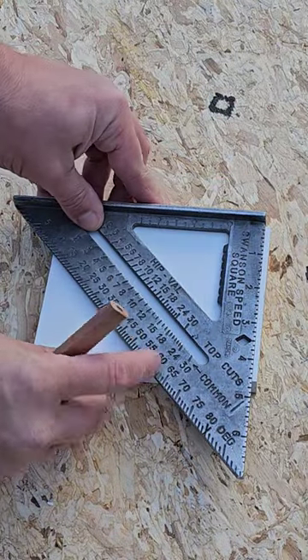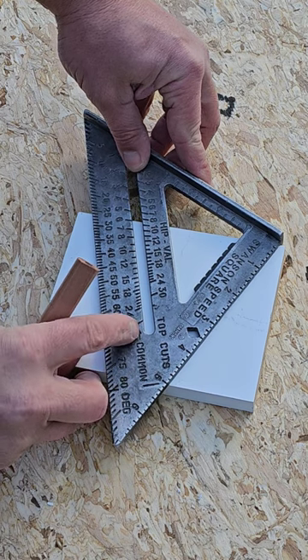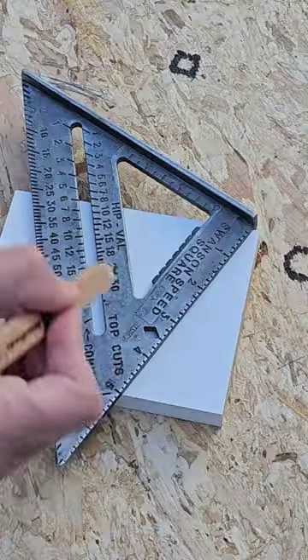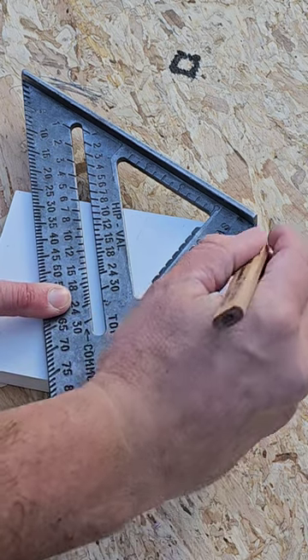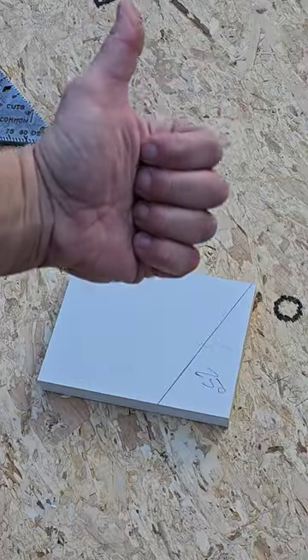If you're a piece of shit carpenter like I am, you'll pivot your speed square until the angle you want to mark lines up with the edge of your board. If done correctly, you can now mark the angle, and when the new guy fucks up the cut, he'll also have a good reason to get shitfaced later on. Hope this helps!